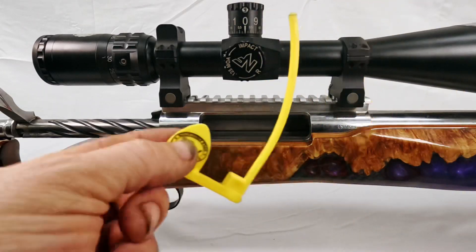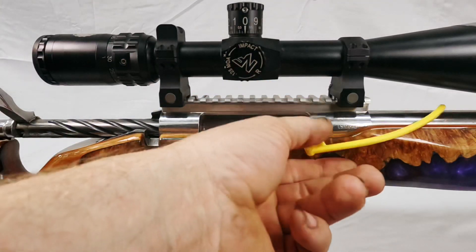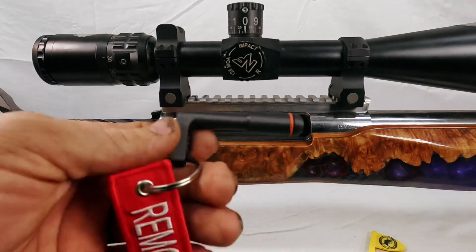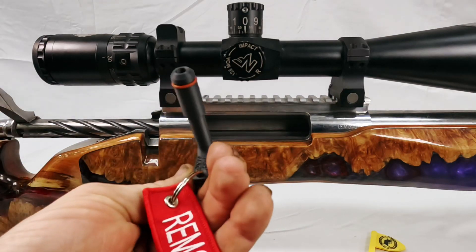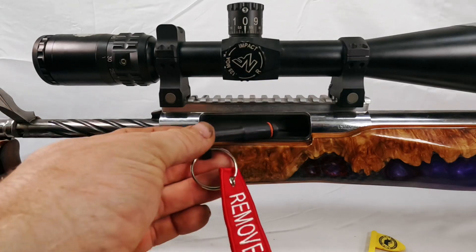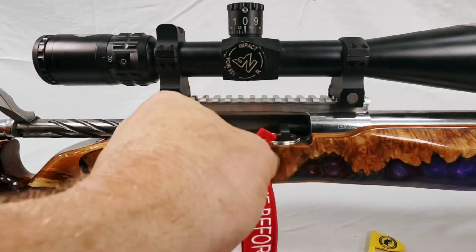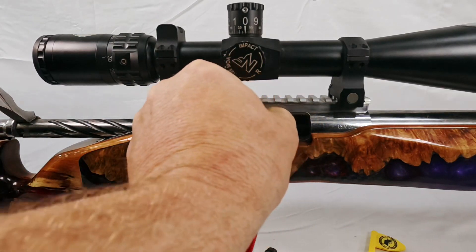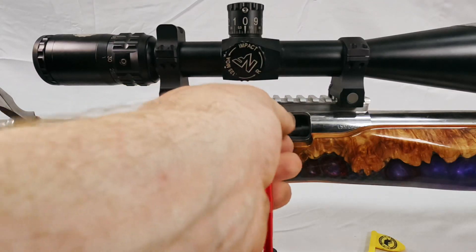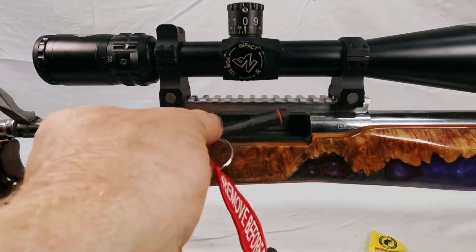I actually almost got DQ'd from a match once because that happened — the RO said I didn't put my ECI in, and it was literally on the ground behind me. So what we did was design the FCP chamber flag. It has an o-ring on it. The o-ring not only provides friction so it doesn't come out when you pick your gun up, but it also seals the chamber from dirt getting in, and it wipes the chamber out as it comes out.